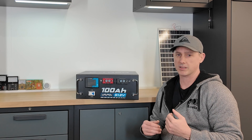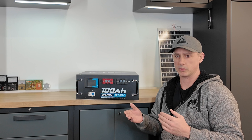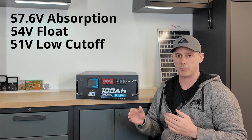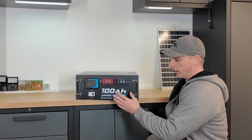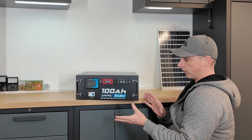Currently in my system — you may want to tweak this a little bit differently — but I like to have mine charge up to 57.6 volts. Then I have my float voltage sitting at about 54, and my low voltage cutoff is about 51.50, somewhere around there. That is perfect and will run this battery just fine.